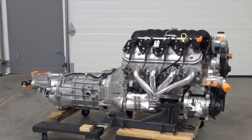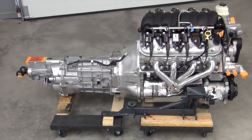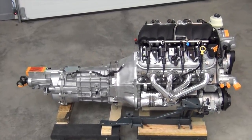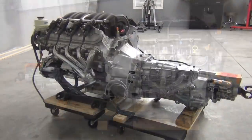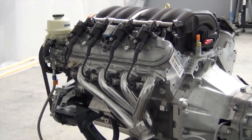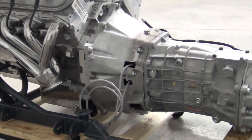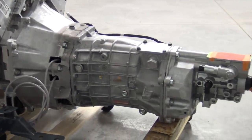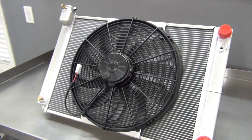Oh man, I like it. While cooling the engine is important, keeping the driver and passenger cool during the hot and humid summer months is important too.